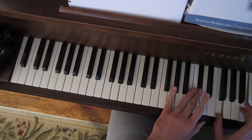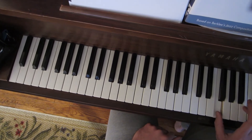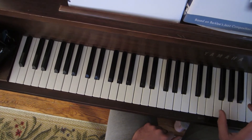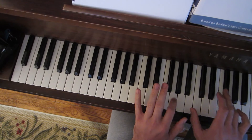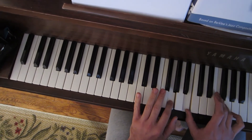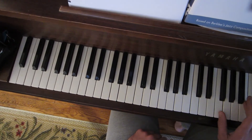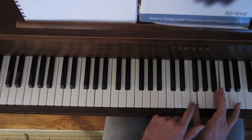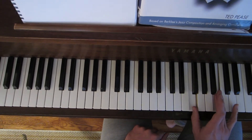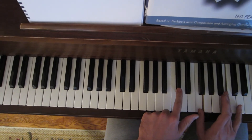So that's the question you've got to ask yourself: what is this new bottom pitch the 3rd of? Like I have this G7 chord — G, B, F — all I'm going to do is flip the tritone, take that B and put it on top. And I'm asking myself, what dominant 7 chord is this F the 3rd of? And I get D flat.